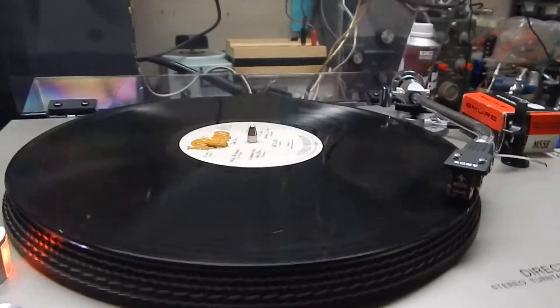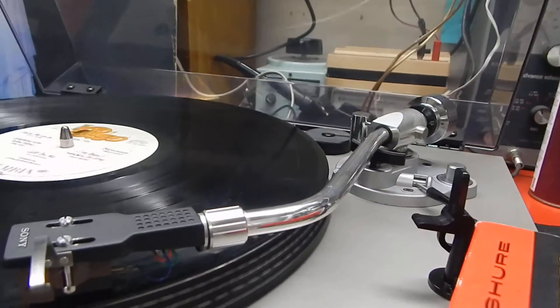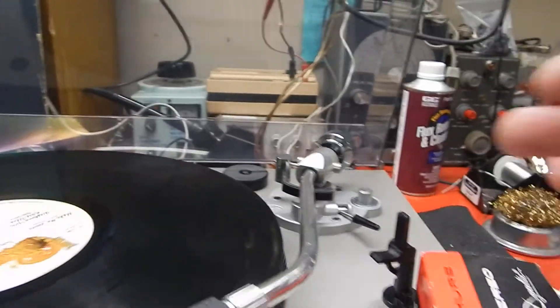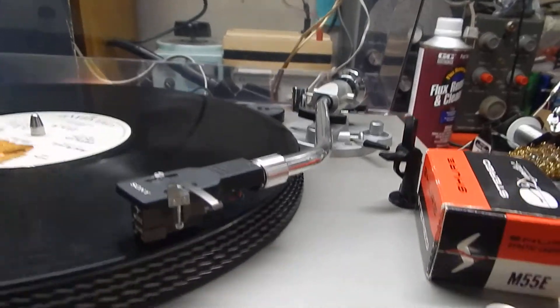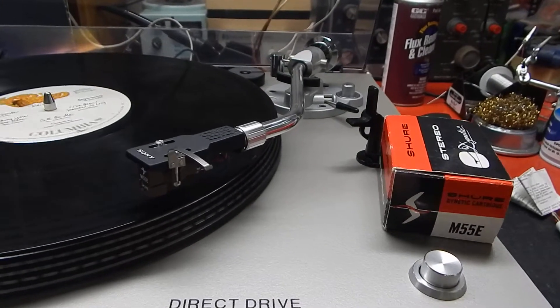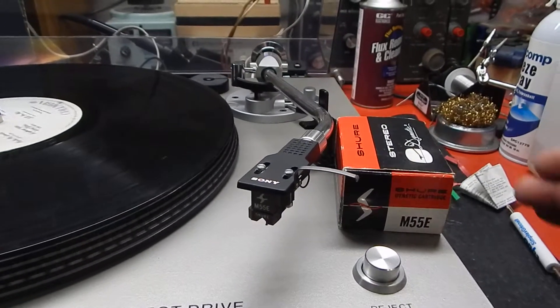What's nice about this unit is you can manually cue it. The tone arm is very nice looking with a good balance to it. There's your anti-skate and your manual lift. Now anytime you want to eject the song, you just press your eject and it will come back over to the rest, just like that and then down.